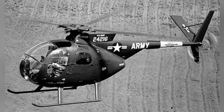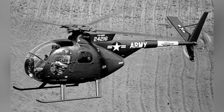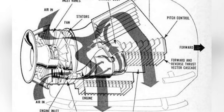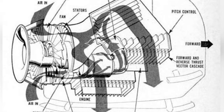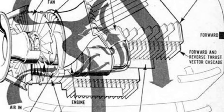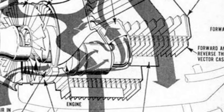It could be flown by soldiers like the VZ-8P, quickly traversing complex terrain. The prototype was actually a modified helicopter, with the front fuselage of the OH-6A light helicopter directly used. It could accommodate two pilots side by side, and the rotor and other structures were removed, with a new power system adopted.